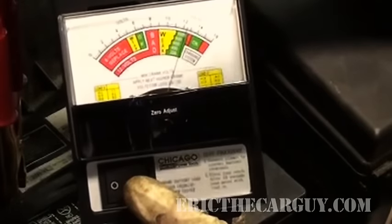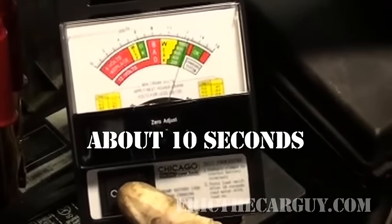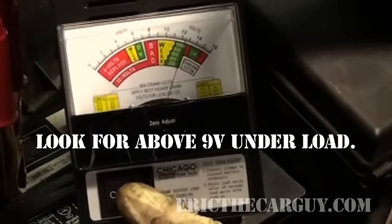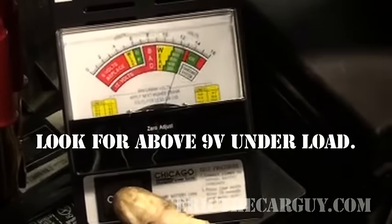Now we see I'm a little over 12 volts. You want to load the battery not for an extended period of time. The magic number here is going to be 9 volts. If this battery goes below 9 volts when I load test it, then I want to replace the battery — because I know it's fully charged, I know it's not going to get better. So if it falls below 9 volts, chuck it.